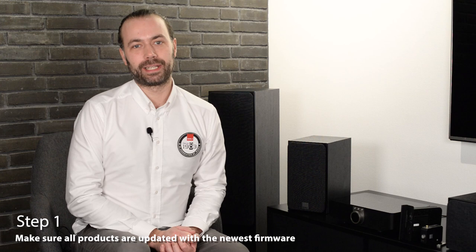This guide is divided into seven easy steps. Step one is to make sure that all your products have the newest firmware, which can be downloaded from the DALI website. Instructions on how to update the products can be found in the README file of the firmware download, or you can go to YouTube and search for DALI EQI how to update. There will be two videos explaining the update procedure for both Mac and PC users.